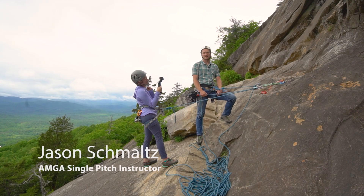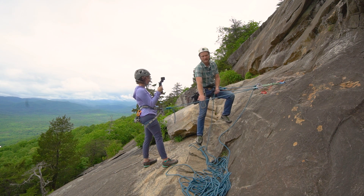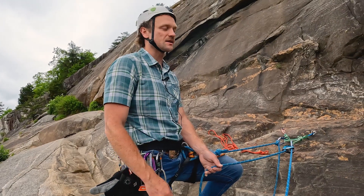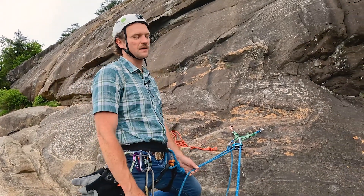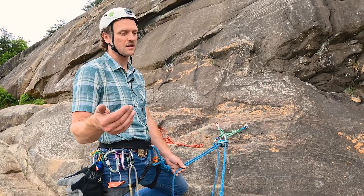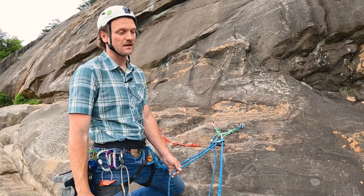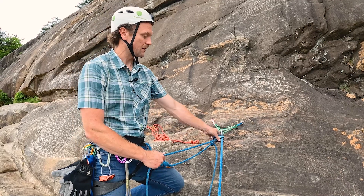Hello there, my name is Jason Schmalz and I'm an AMJ single pitch instructor. Today I'm going to show you how to rescue a climber when you're belaying from above. Patty is going to be our climber and I'll be the belayer. The most likely scenario this is going to happen is when a climber becomes incapacitated — whether by rockfall, getting stuck, or deciding not to continue — and hauling them up doesn't make sense. We're belaying with the grigri.